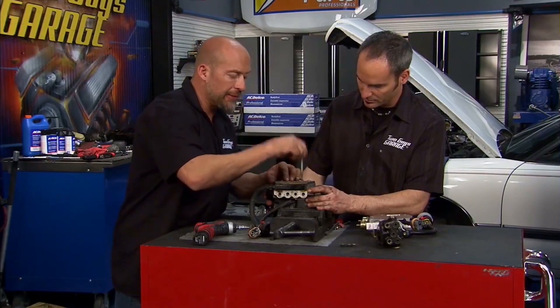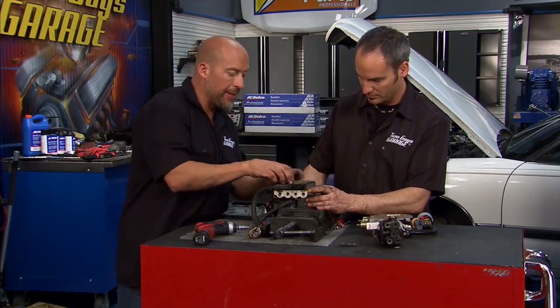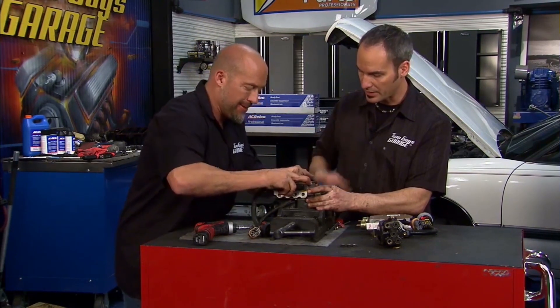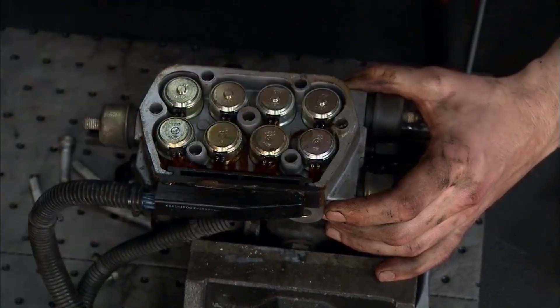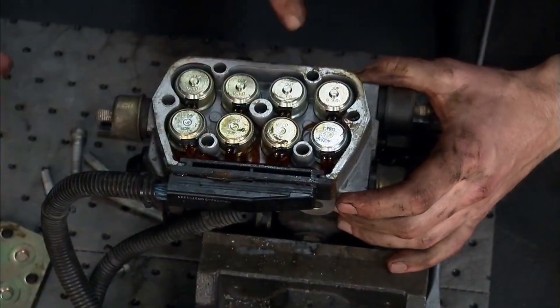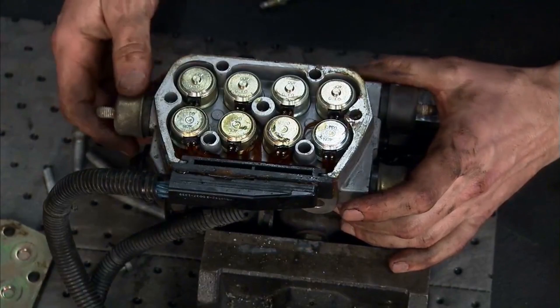Hopefully we're going to see some nasty stuff when we pop this top right here. This is the valve body side. And underneath, these are the solenoids — these are going to control the valves and where the fluid is able to go.